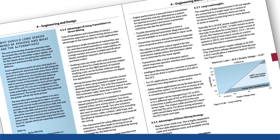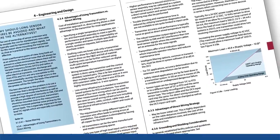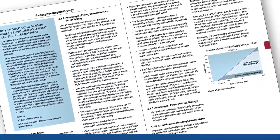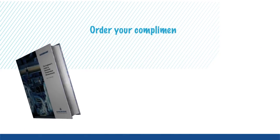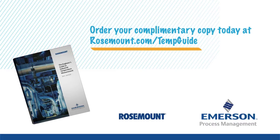For more information on the importance of sensor wire length and installation, as well as temperature basics, engineering, design, maintenance, calibration best practices and more, order your complimentary copy of the Engineer's Guide to Industrial Temperature Measurement.